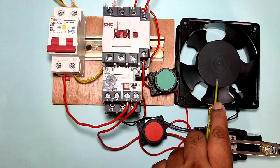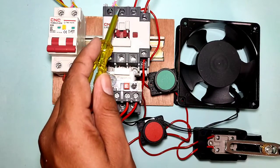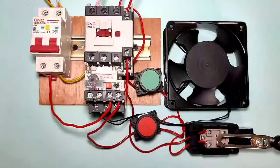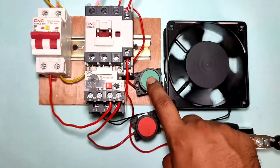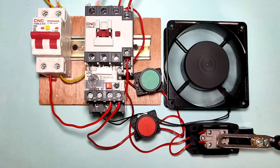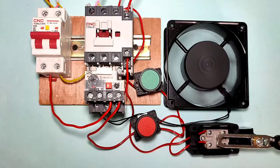Our control wiring is now done. For the cooling fan connection, we connect phase and neutral to the conductor L1 and L2 terminals. For load connection, we connect the supply from the overload relay output. Now we start the control MCB — when you press the start push button, your motor starter runs permanently. If you want to stop with the stop push button, you can stop normally.